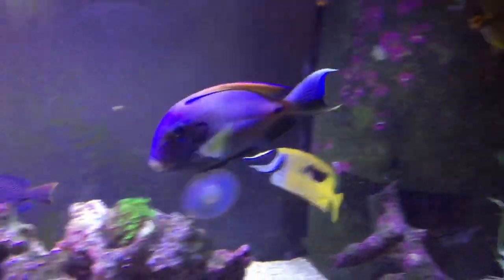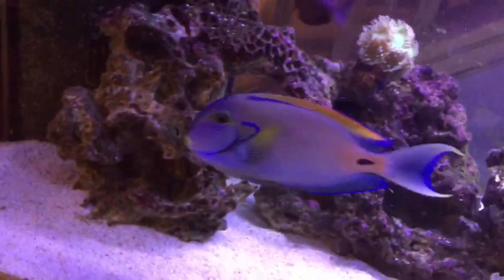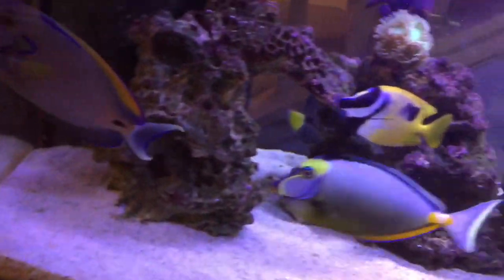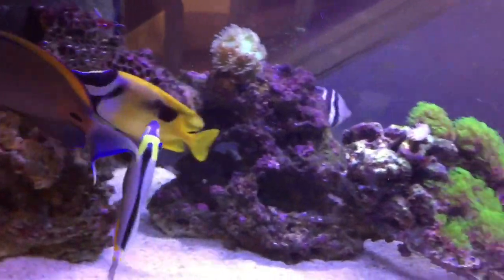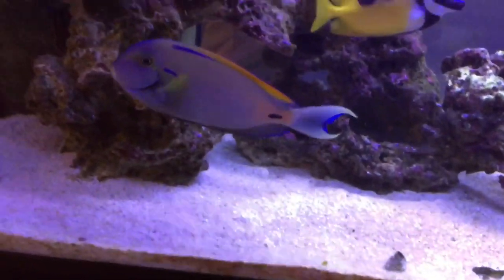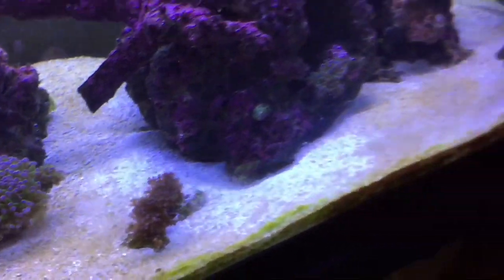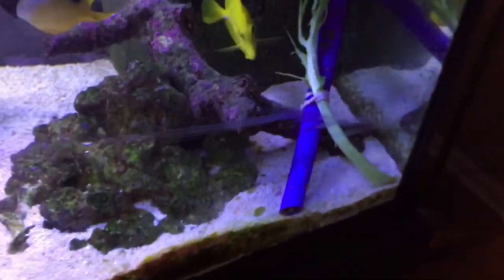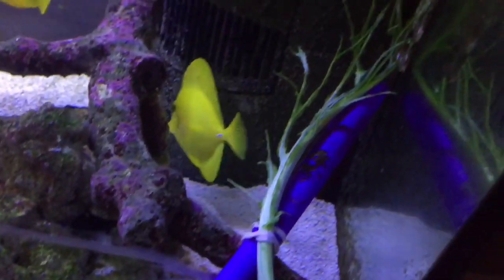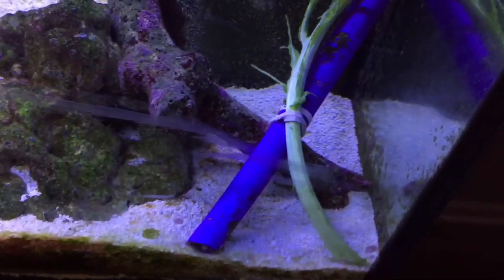Nassau was an impulse buy. There's the Fowlr Tang doing good as always. There's a sand sifting star somewhere under the sand, and a sand sifting goby under the rock. This is how I feed — I rubber band bok choy or collard greens to a small piece of PVC daily. That's what they got. They're gonna eat soon.